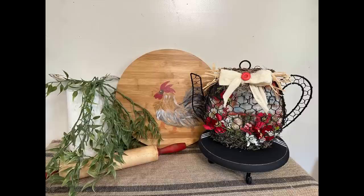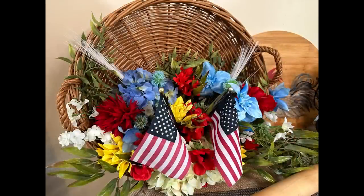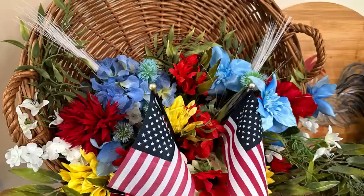I hope you enjoyed my trash to treasure, thrift flips, and just creating something with stuff in your stash. I think these came out really good and I'm so glad I rescued the Lazy Susan and rolling pin, and was able to make some memorial, patriotic, summer decor with a lot of the flowers I had in my stash. If you like this video, please like, share, and subscribe, and have a great day.